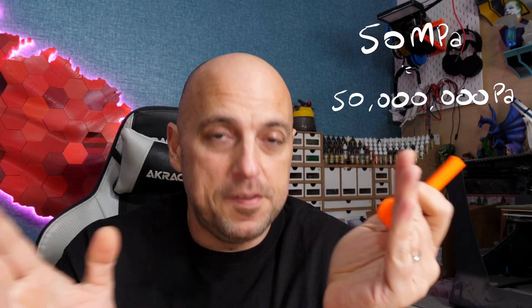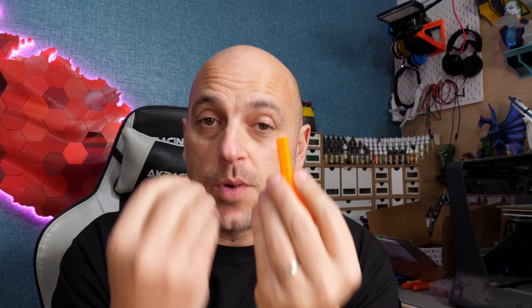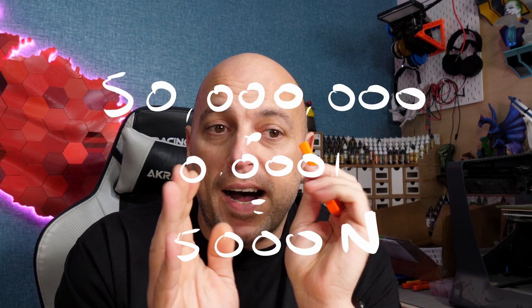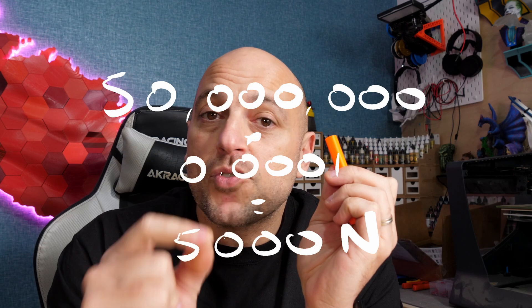Now if someone told you that this piece of plastic — one centimeter by one centimeter — required 50 megapascals of pressure to break. By the way, mega is like million, so 50 megapascals is 50 million pascal. There's also a simplified formula: take your 50 megapascals — 50 million — and multiply by the area it covers. In square meters, 0.01 × 0.01 equals 0.0001. So 50 million × 0.0001 comes to around 5,000 newtons. We know one newton is 100 grams of force, so 5,000 newtons is 500 kilograms. So when someone tells you something required 50 megapascals to snap or stretch, you know that's roughly 500 kilograms.